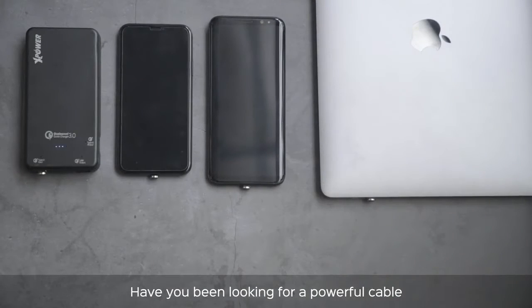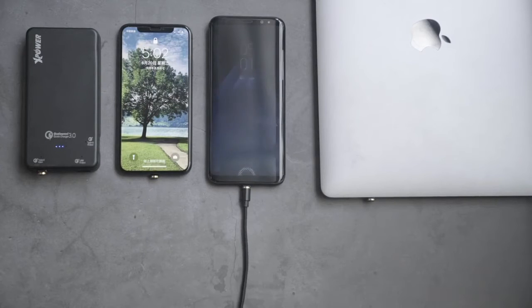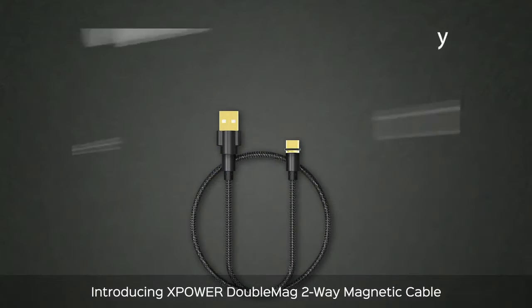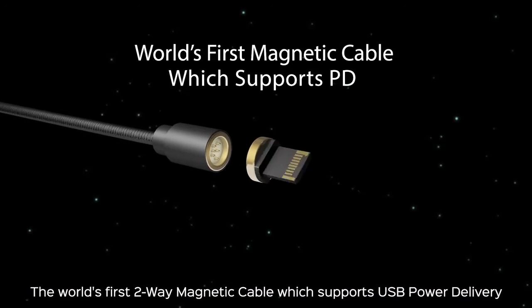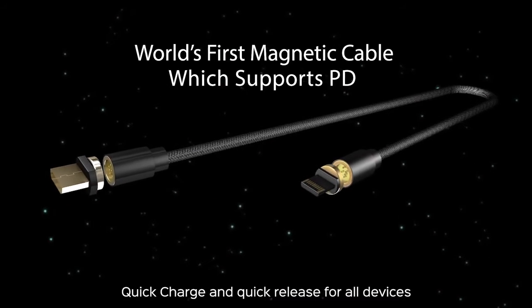Have you been looking for a powerful cable that can connect to any device with 10 times charging speed? Introducing XPower Double Mag 2-Way Magnetic Cable — the world's first 2-Way Magnetic Cable which supports power delivery, quick charge and quick release for all devices.